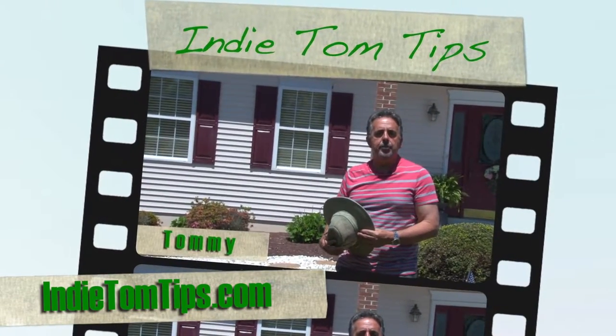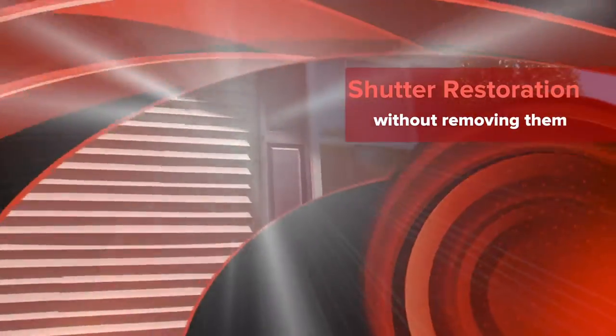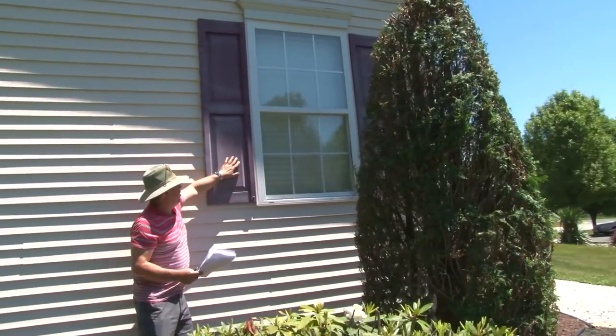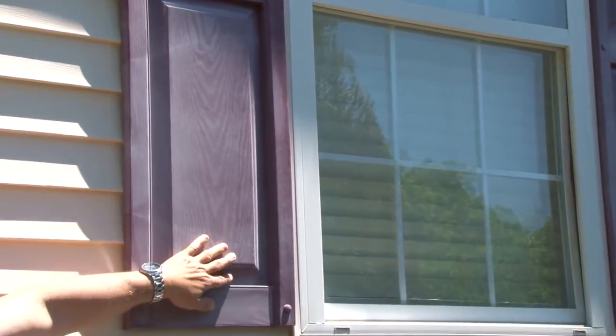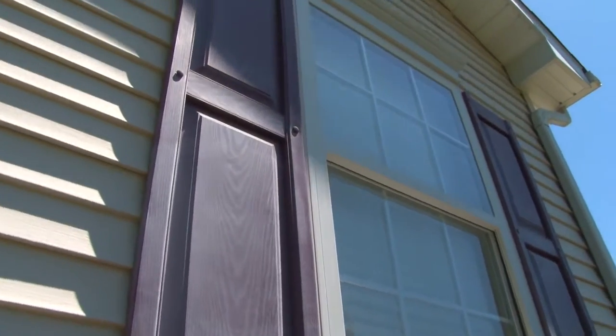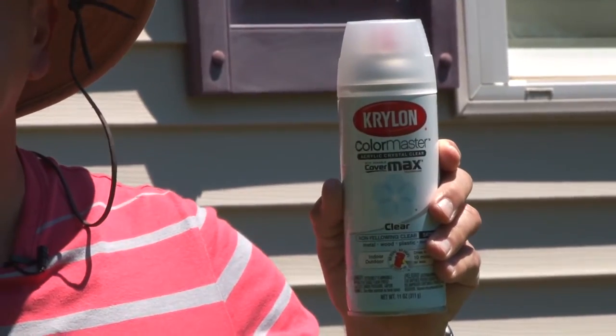Hi, I'm Tommy of IndyTom Tips, and today I'm going to show you how to restore your old shutters without removing them from your house. You see this dull, chalky-looking substrate on this piece of plastic? It can be made to look new again in just a few easy steps, as simple as thoroughly cleaning the shutters, masking off around them, and using Krylon Clear Coat paint.